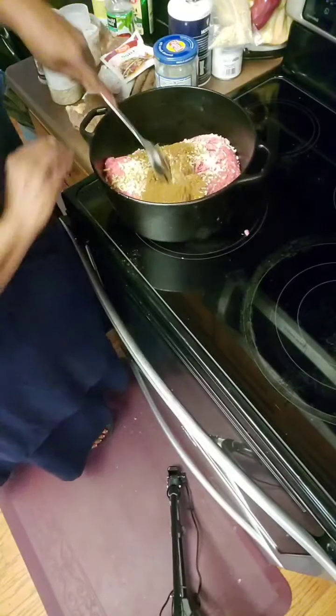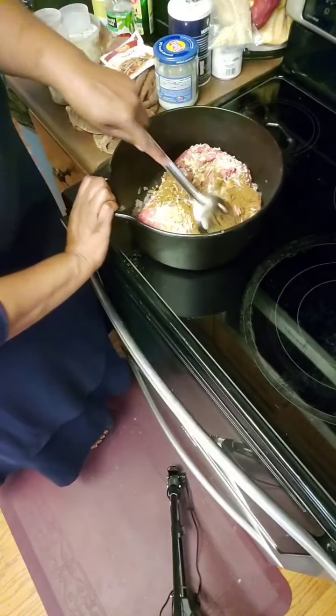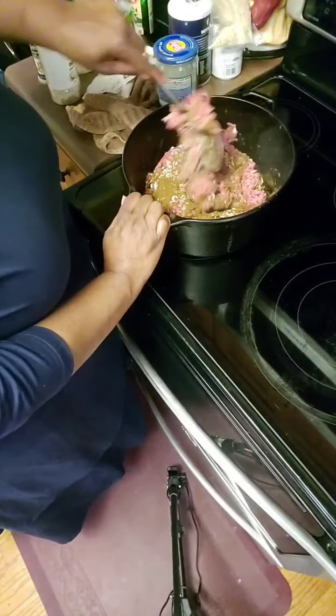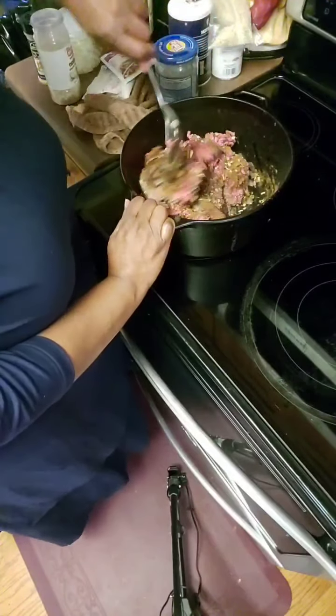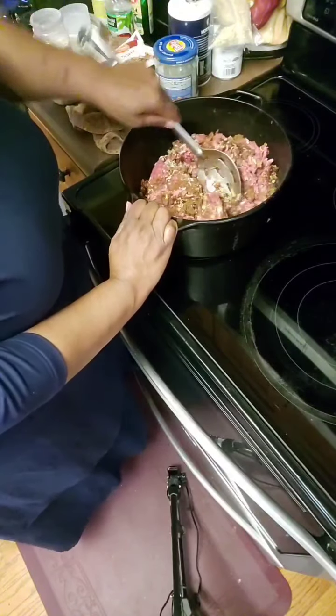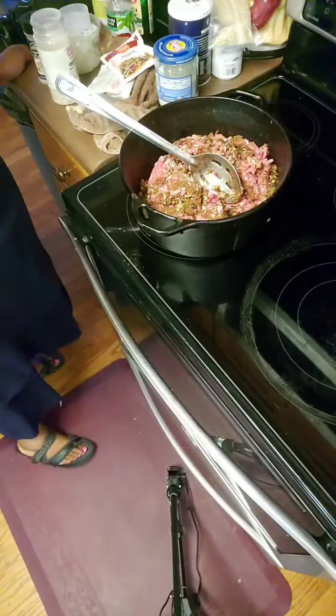I'm going to mix all this together. I am not going to add any salt — a lot of times chili packs have salt. So we're going to let those onions and all the seasonings marry, and then we're going to go to the next step of how to make this chili.